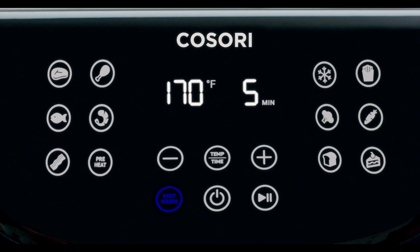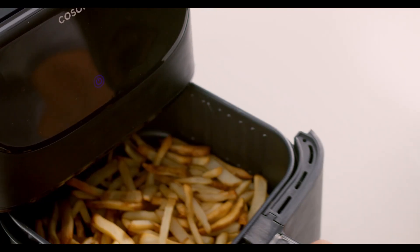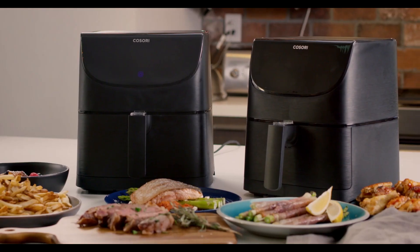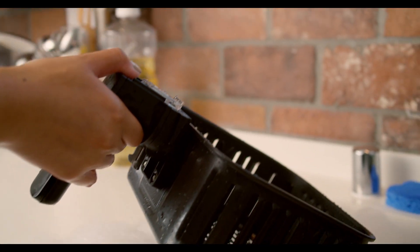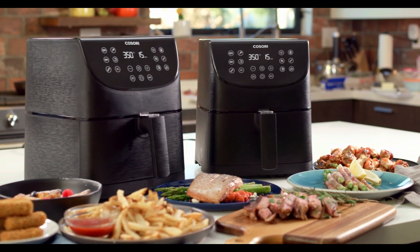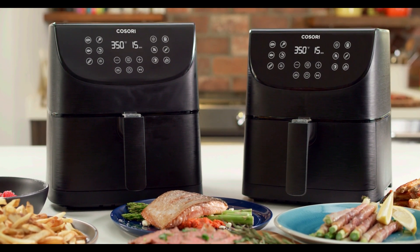Preheat, keep warm, auto shut off, Fahrenheit to Celsius — it even reminds you when to shake things up. How thoughtful. All these extra functions were designed for your ease. So you're welcome, mom and kids and those who are on clean-up duty. That's the amazing Kosori air fryer, available in 3.7 and 5.8 quart sizes. So you can start adding fuel to the fryer. Live life tastefully with Kosori.